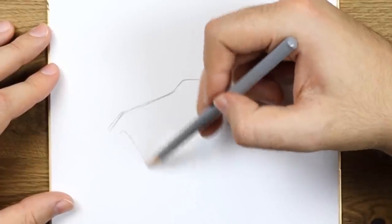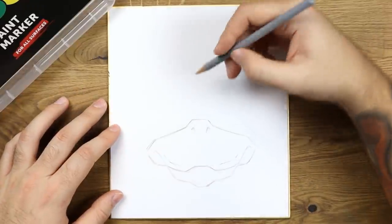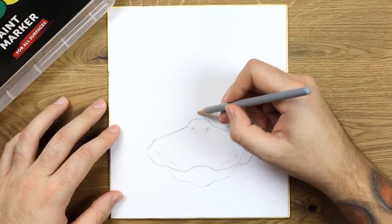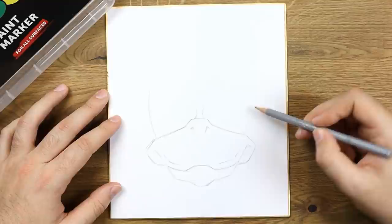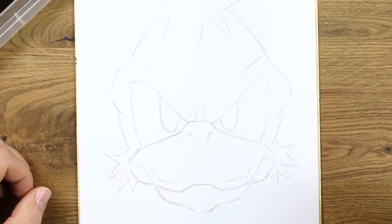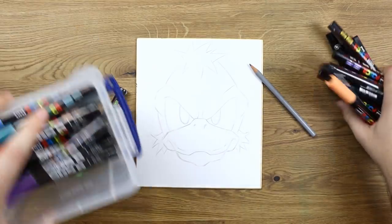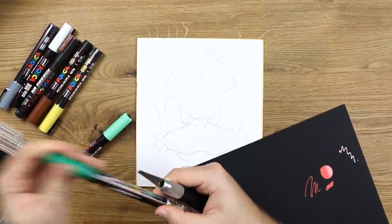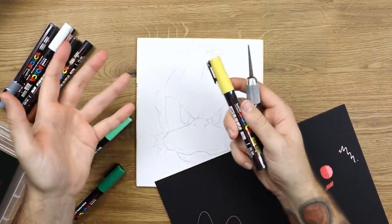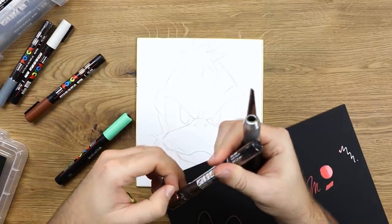I haven't even started yet and there's dust falling all over this. I kind of started thinking I'm going to be super symmetrical, but I'm just going to pass on that because that's more effort. I'm going to color him first and then do the outlines. Do we need this much plastic? There's 32 pens in this collection and each one of them is wrapped. There's got to be an easier way than this.